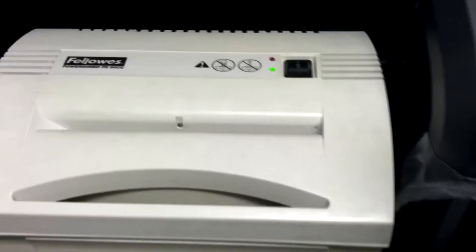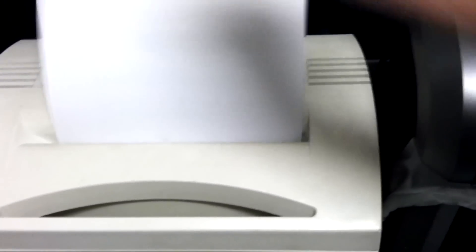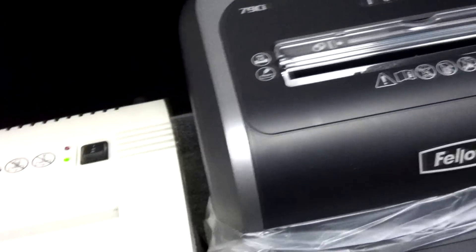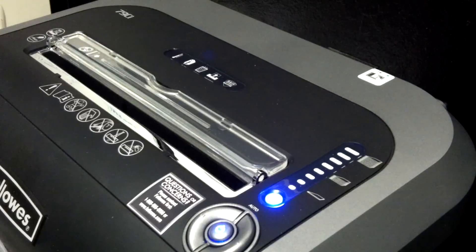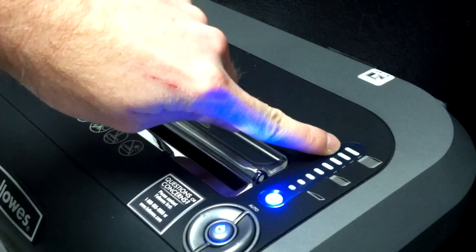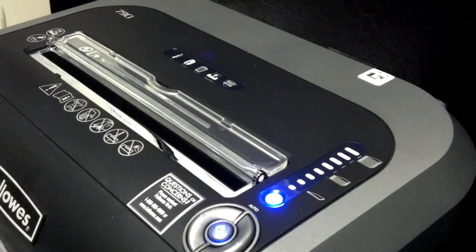Okay, that's the 79CI, the new shredder. This older Fellowes I just had here, we'll see how that sounds. Most of my other shredders have been rated for about three to four sheets at a time, but this one is supposedly rated for fourteen. I've set up a couple of tests and we're going to try it out. You'll see this meter here actually gets larger with the amount of paper I put in, so we'll start small and move our way up.